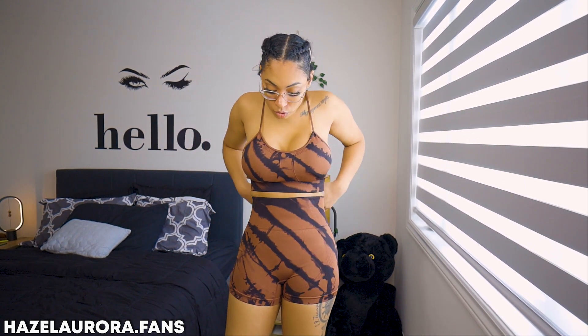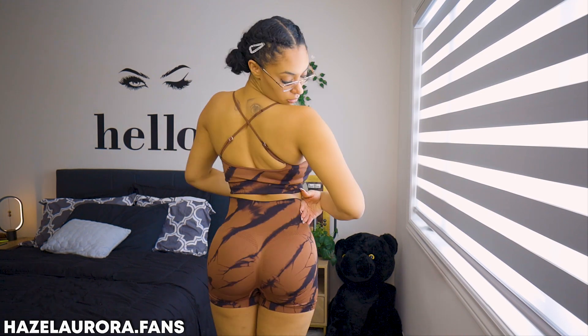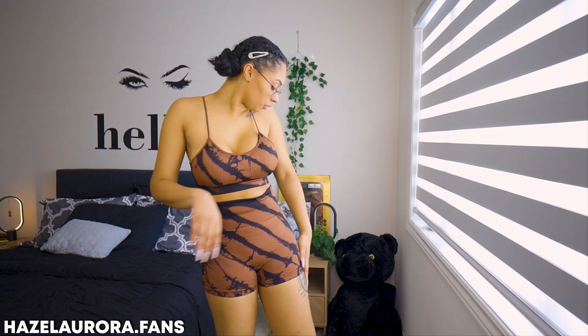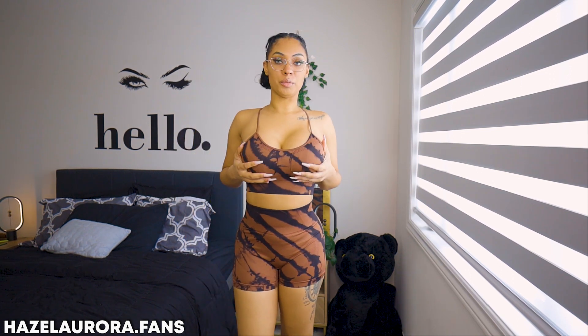This is the sports bra — it feels like it can handle some things. Let's do the jump test. They stayed in place. These are the shorts — they're high-waisted, they give you some support, and they have a pattern that accentuates. It doesn't really bunch. I think I would buy this in another color. The fabric is like workout fabric — it absorbs the wetness.